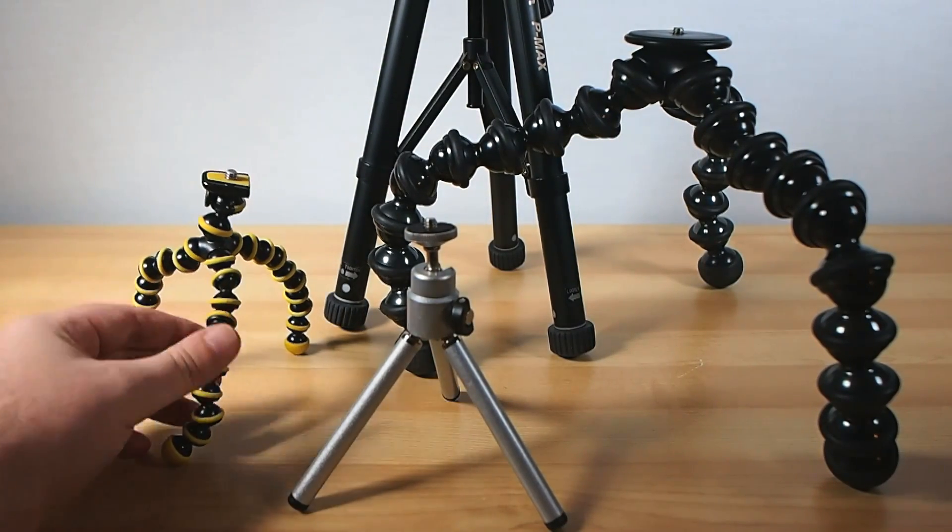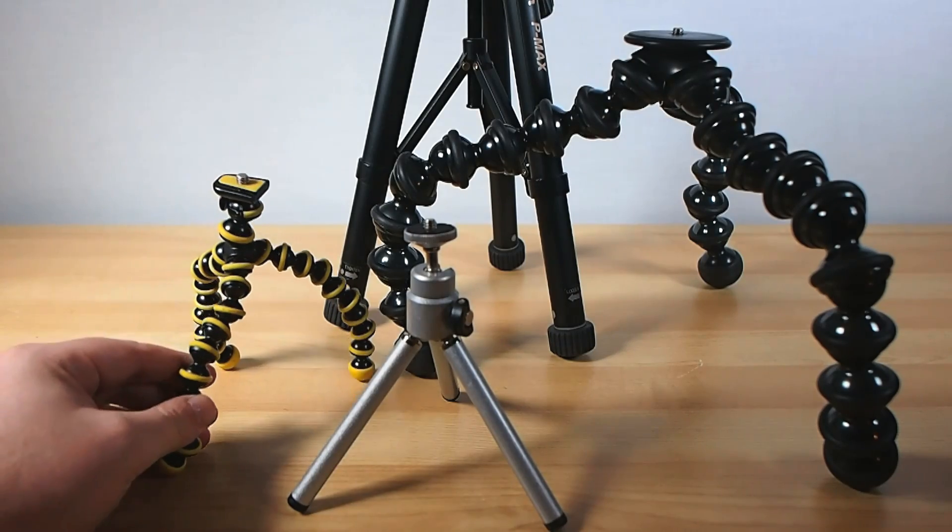You will be a bit more limited in your angles and general camera positioning this way, but at least it's cheap.